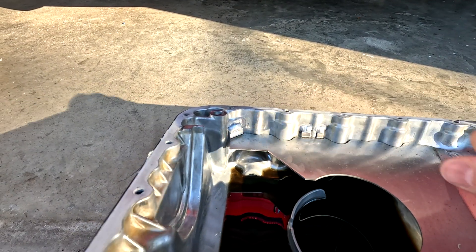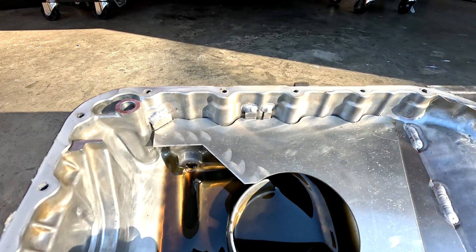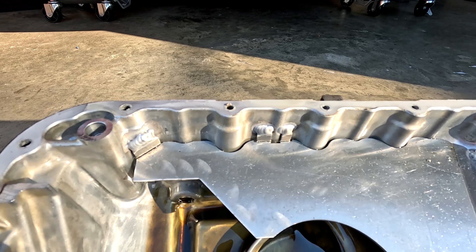The actual welds themselves are fantastic — they didn't fail at all. They're all still in very good shape. It's just the baffle itself failed at the bends.